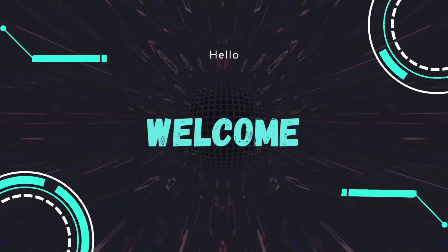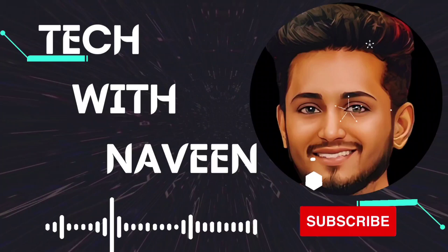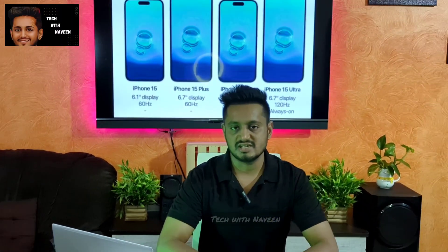I am not sure about everything in the iPhone 15 series yet, but I have a lot of expectations. Let's go into the video and cover the major changes in the iPhone 15 series.